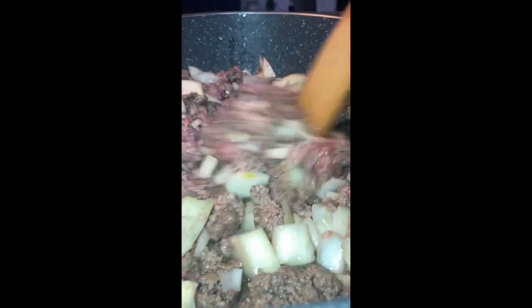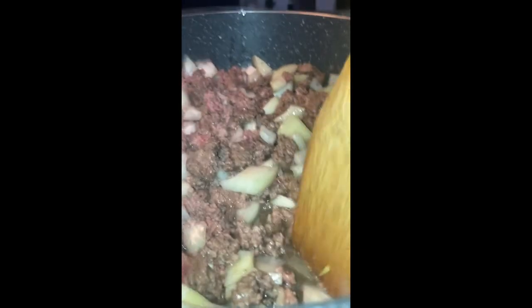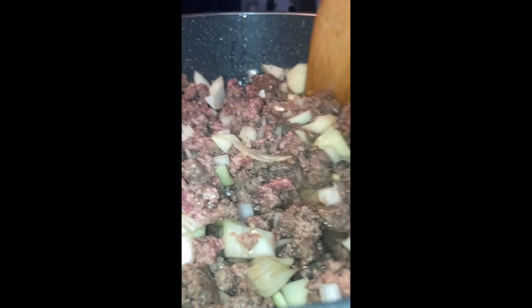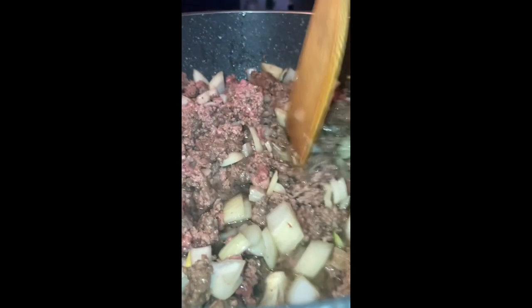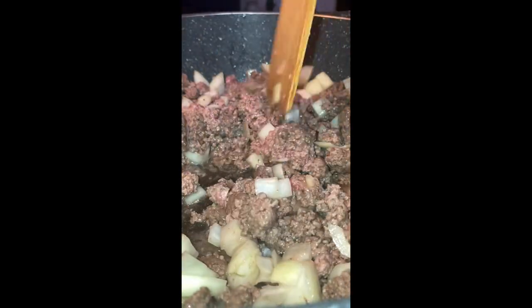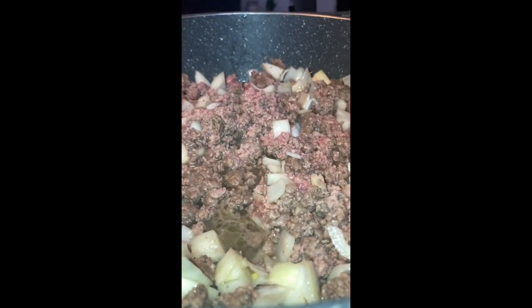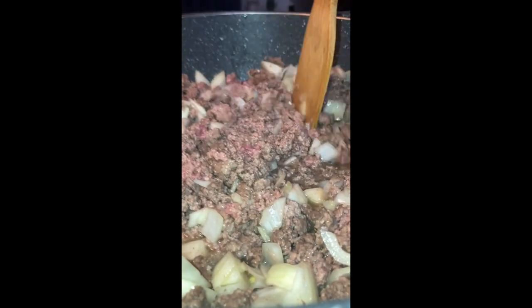This was almost giving like a remix on a pot pie, which I'm not a huge fan of personally. But everything is better homemade, so maybe once I make one myself it'll be alright. But this was kind of giving a pot pie but better — a better pot pie.